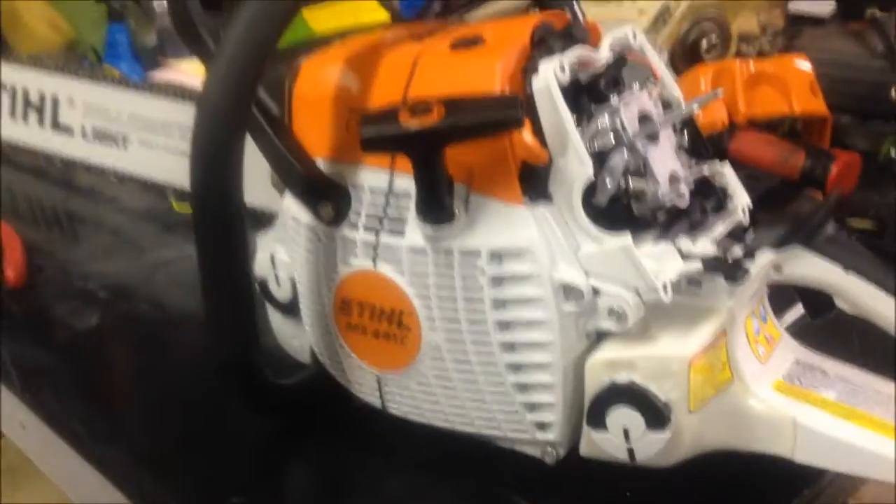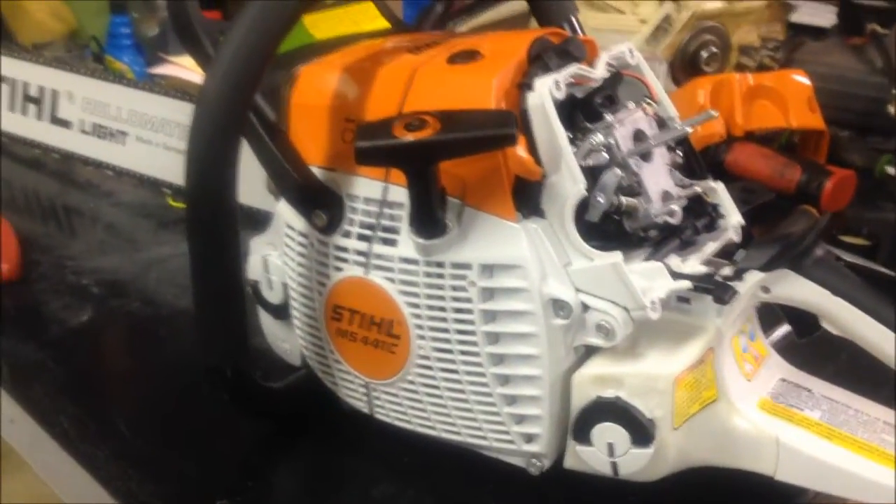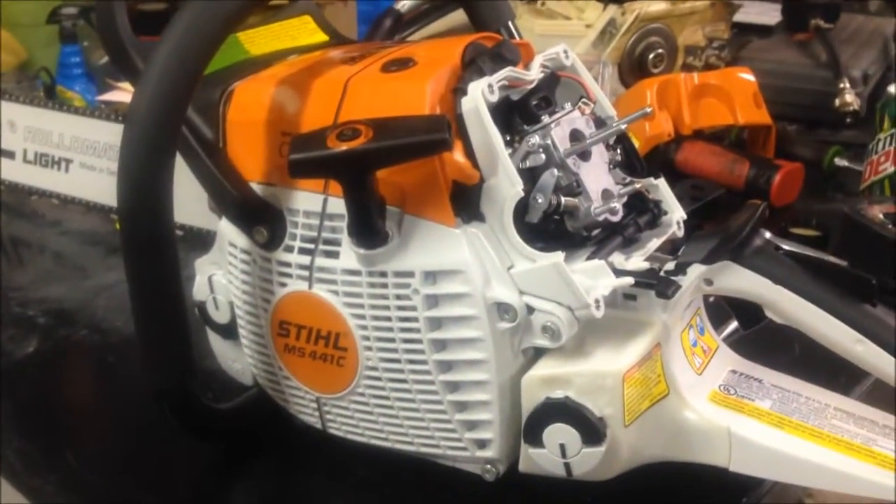I just got this saw home, I haven't put fuel in it or fired it yet, and as you can see I've already got it torn apart. I apologize for the shaky cam, but I'm just going to shoot a short video here with the phone.